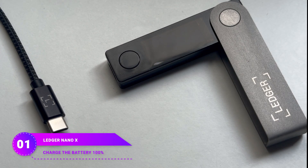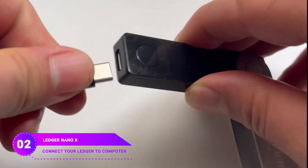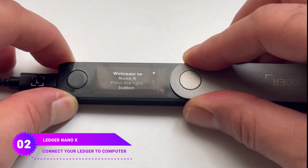First, charge the battery to 100% by connecting it to the computer. To make the battery last longer, fully charge it every few months. Start by plugging your Ledger Nano X into your computer using the cable that came with it. Look for the message 'Welcome to Ledger Nano X' on your device's screen.